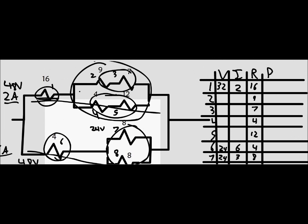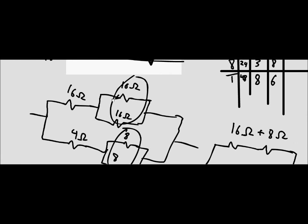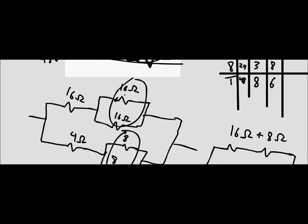Up here on this part, we first need to find the current going along each of these legs, because the resistors are in series with each other on these legs. Once again, we go to the condensed parts of the circuit.